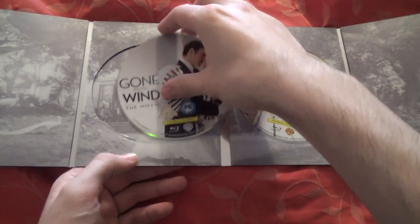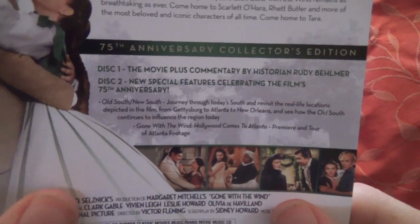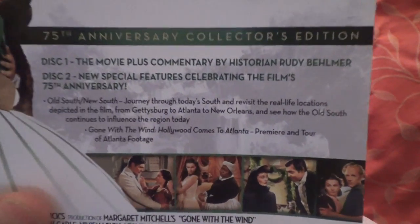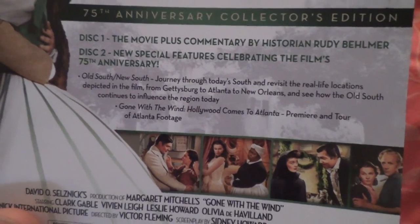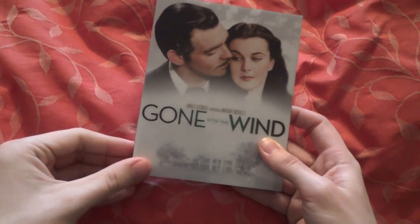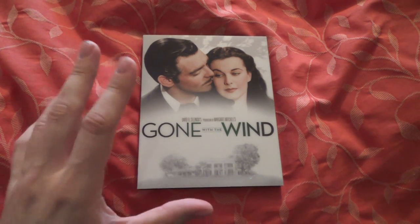I think this is the 75th anniversary release. Special features on Disc One include the film plus commentary by historian Rudy Behlmer, Old South/New South — a journey through today's South revisiting real-life locations depicted in the film, from Gettysburg to Atlanta to New Orleans. Also Gone with the Wind Hollywood: Coming to Atlanta premiere and tour of Atlanta footage. I've never owned this film before, so it's nice for this edition to be the first release I've had of it.